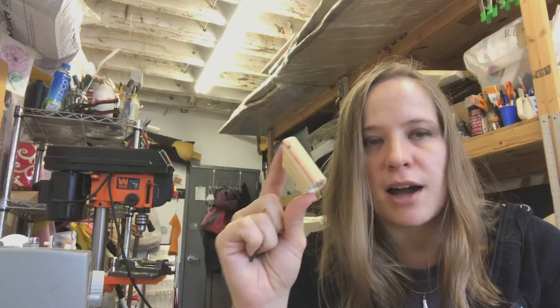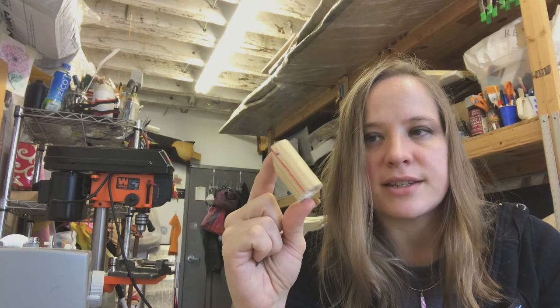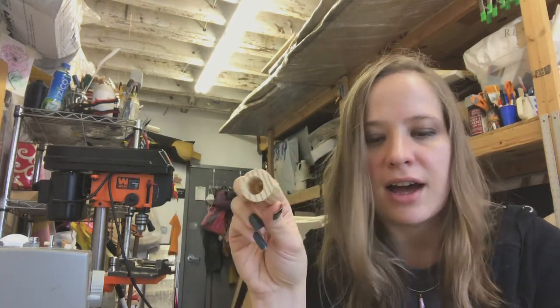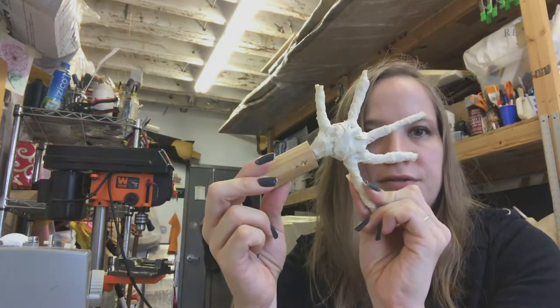For the forearm, I'm using one-inch dowels. This forearm piece is two inches long and it will have a deep hole in it so that the hand piece can fit in.